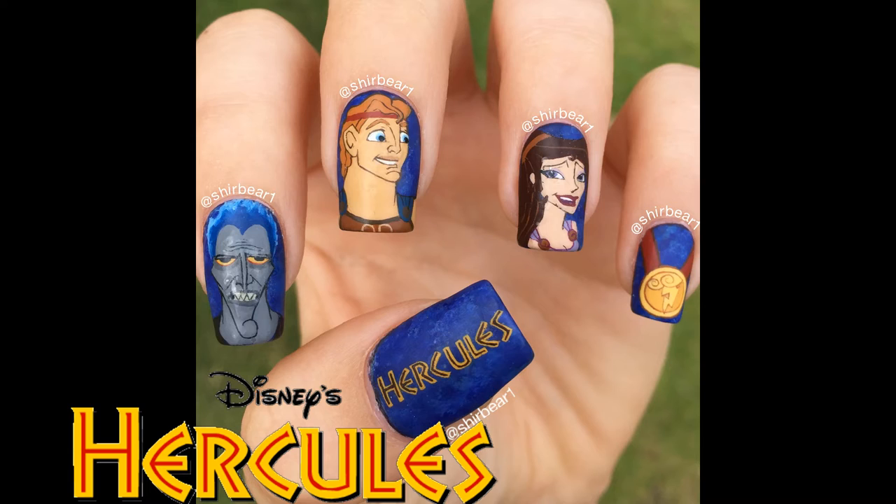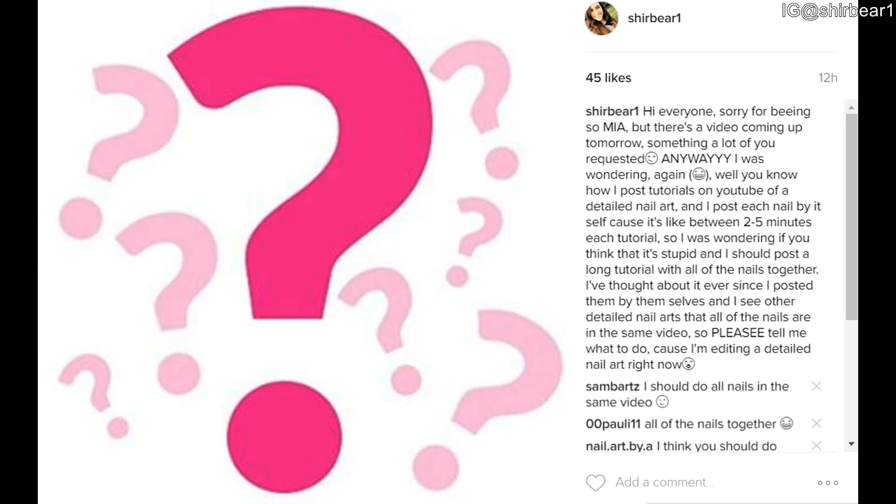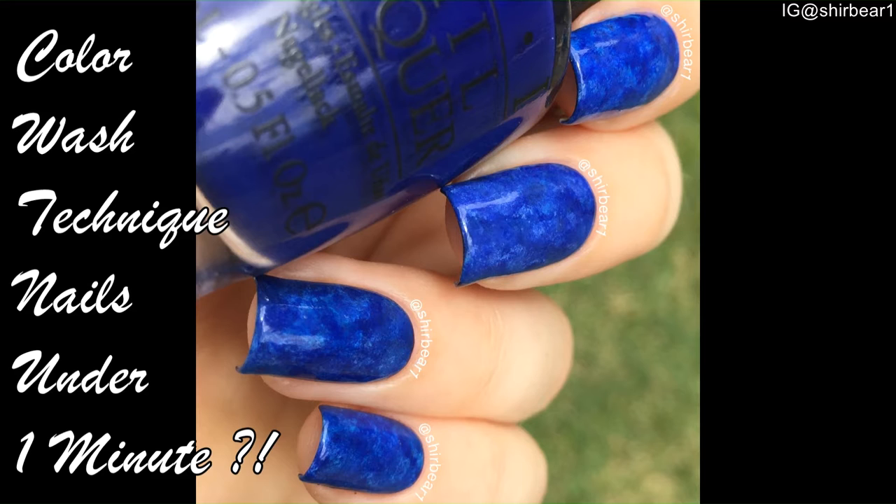Hi everyone, today I'll be showing you how to do this awesome Hercules nail art. As you can see, something is different here — I'm doing all of the tutorials together. After a lot of thinking, I asked you guys on Instagram if you'd like to see all of the nails together in one tutorial, and you said yes. The base that you need for all of your nails is this beautiful color wash technique — nails under one minute — and it's kind of an original technique, so I'm very proud of it.